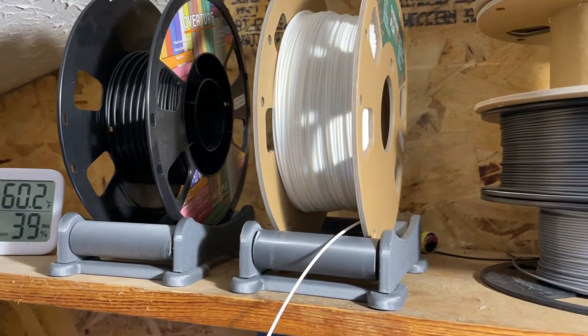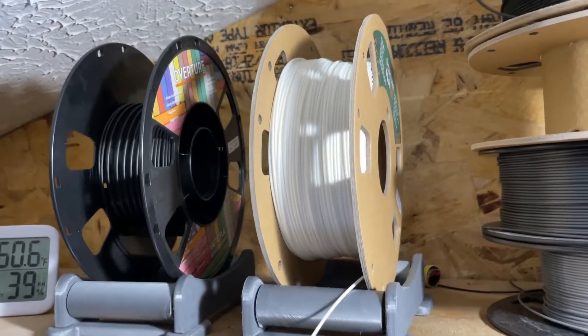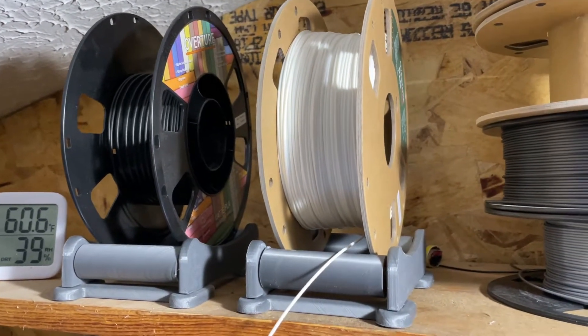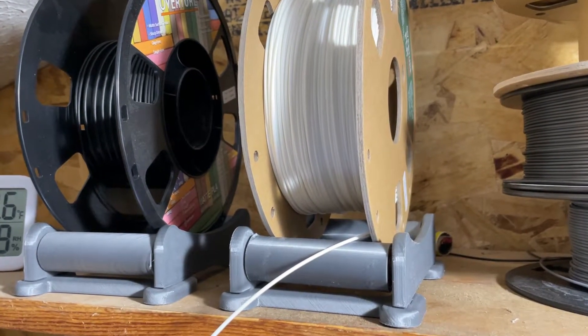I've had 500 gram rolls that I've put on there with the smaller spool — they've worked perfectly fine. I've had some wider ones from filaments.ca that have worked well on there too. I've been using these for over a year now and they have not let me down.